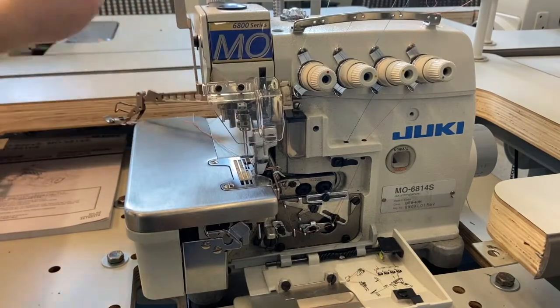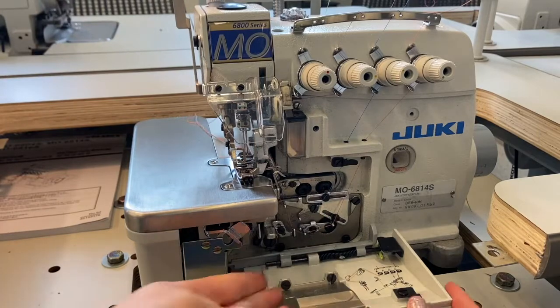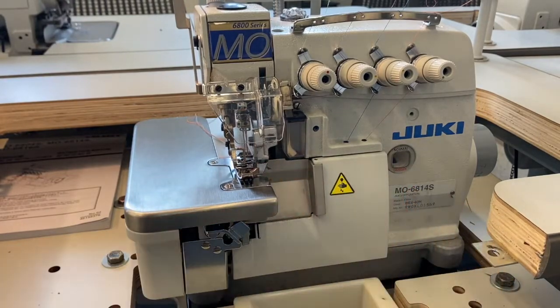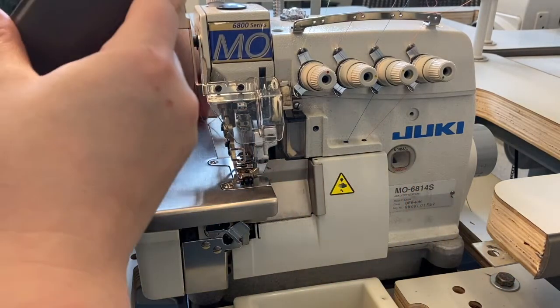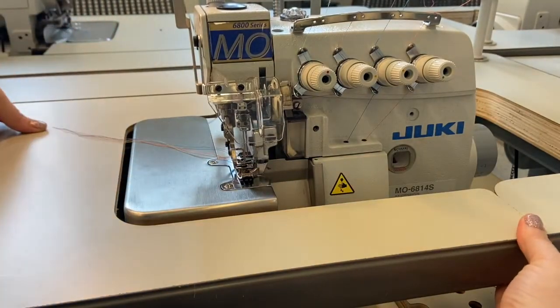Lower the plastic shield and return the presser foot to its locked position. Close up the front plate of the machine and lower the table back down. The machine is now threaded and we're ready to sew.